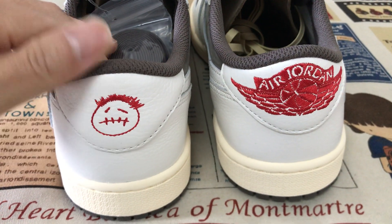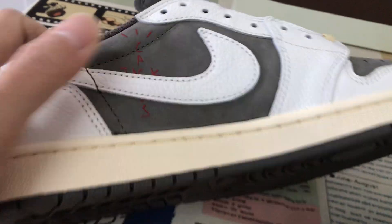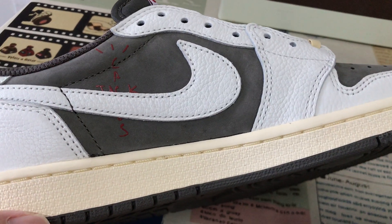Here's the back view — smile face and a Jordan logo. That's the inside, unboxed design, and the Cactus Jack logo.